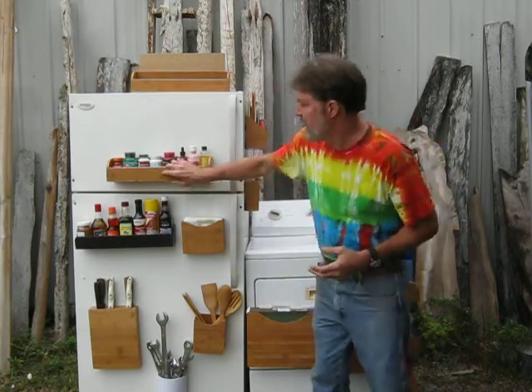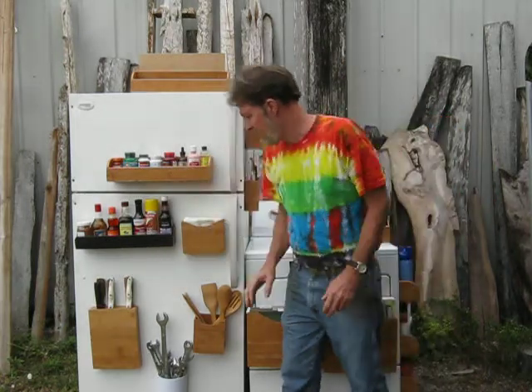They can be sold with advertising on them — they could have NASCAR or NFL branding. They could be sold with knives, utensils, or spices. They could be packaged in any way.